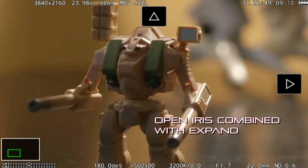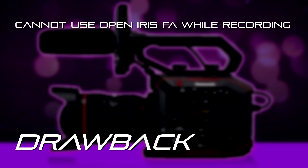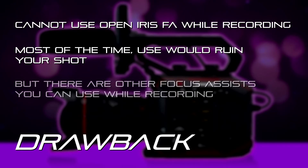The only real drawback is when you're trying to use the open iris focus assist during recording — it won't even work, and you really wouldn't want it to. Imagine being in the middle of a shot and the iris pops wide open and then the shutter speed adjusts. You don't want that happening during your shot.